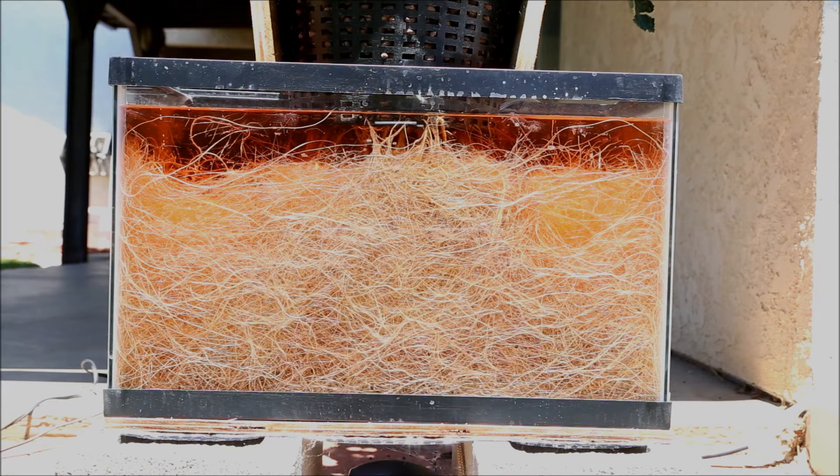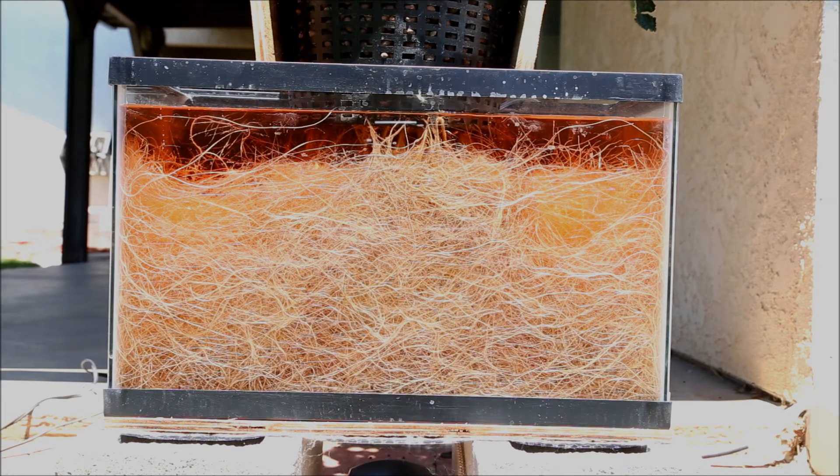What makes this so entertaining is that the roots actually grow much faster than the green top of the plant that we normally watch. In so doing, you get a bigger appreciation for just how aggressive some of these plants grow. It also shows the differences in the root types.